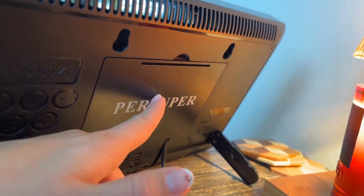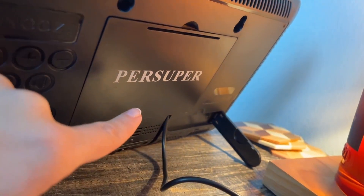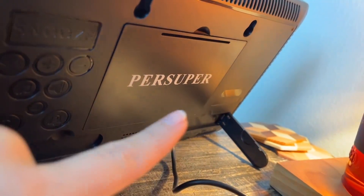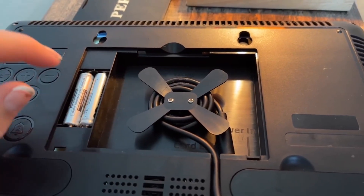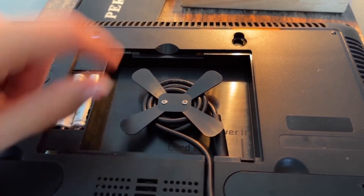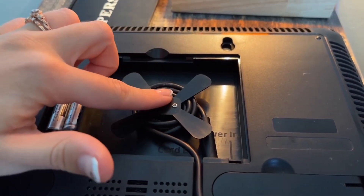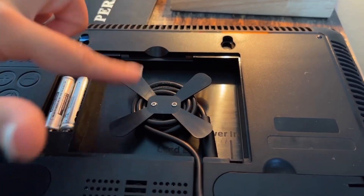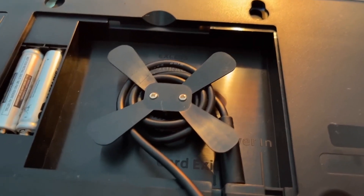This is where either the batteries can go or you can have it plugged in. It comes with a really long cord but you can shorten it — there's a spot in here to do it. You take this part off and here's where you put your batteries, or if you want it plugged in, the plug is down here. They give you this spot for excess cord because it's a long cord — I have it wrapped around about five or six times at least.